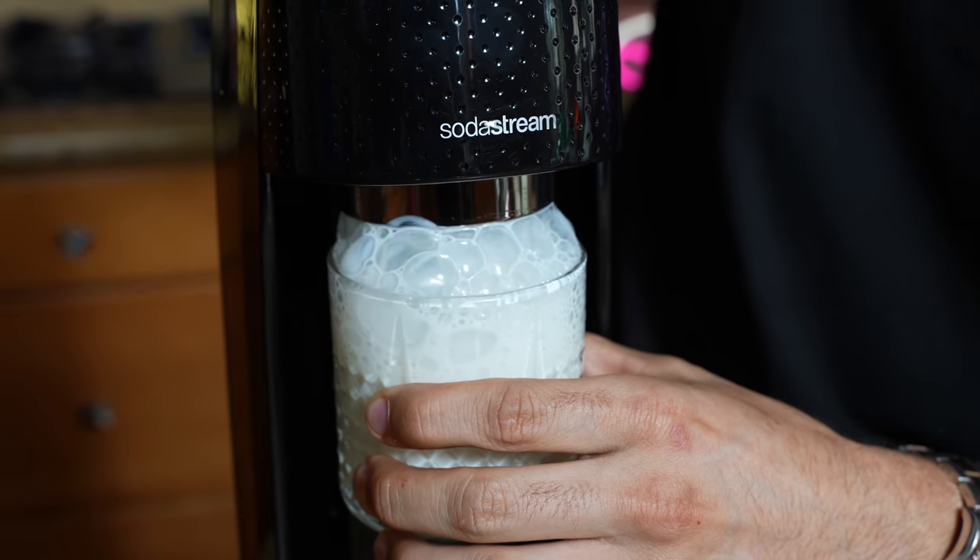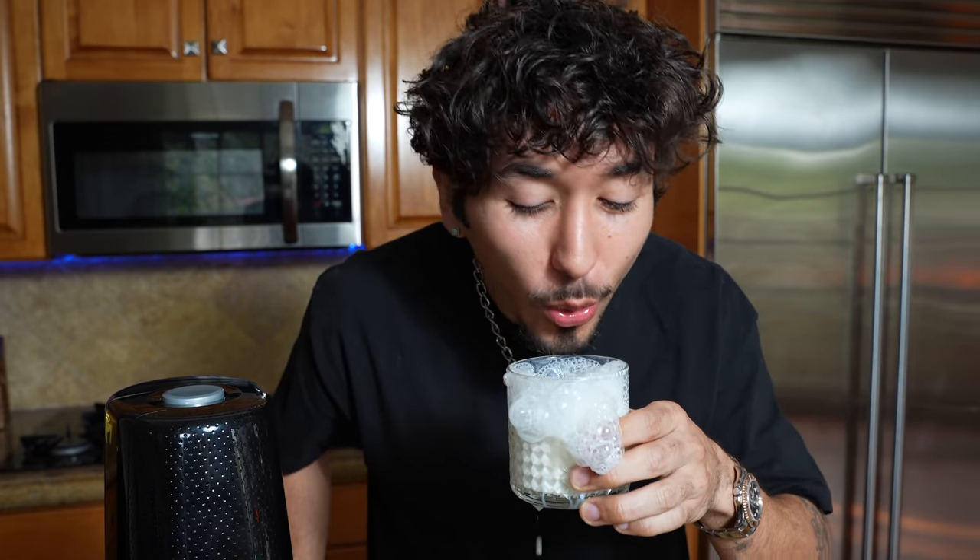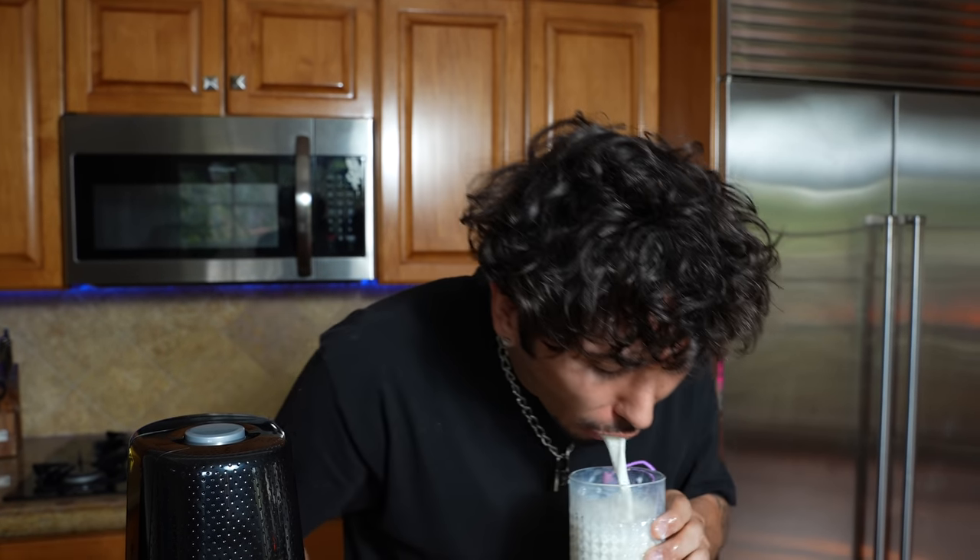The next suggestion comes from Kalon Wittenberg, and they suggested I try carbonated milk. Let's do it. As you know, I'm already lactose intolerant, so this ain't going to go down very well. That is something that should never be done by anybody. Holy hell. That is disgusting. Imagine a soda milk - like literally just soda milk.